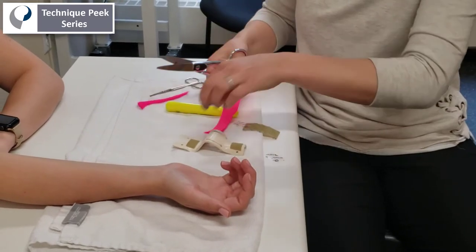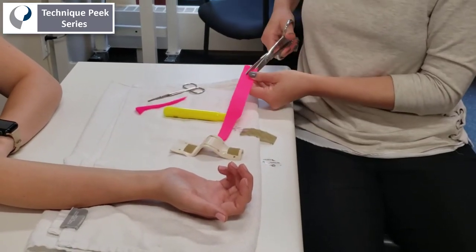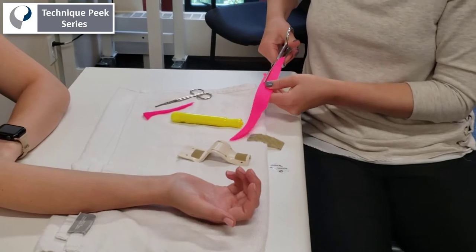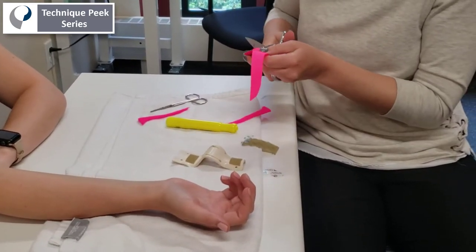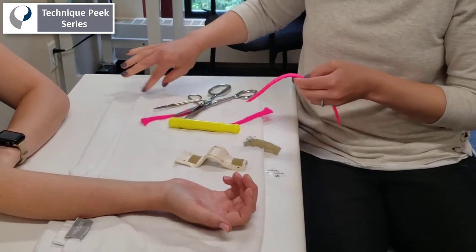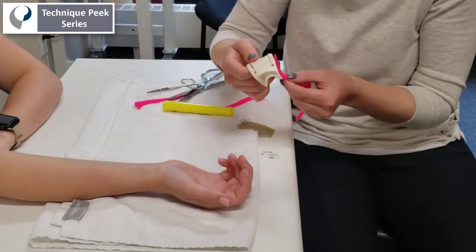I like this splint because once it's finished it's very easy for the patient to put it on and off using one hand, because once it's set up they only have to adjust one side of the Velcro strap, which you'll see more clearly once the splint is applied in the video.